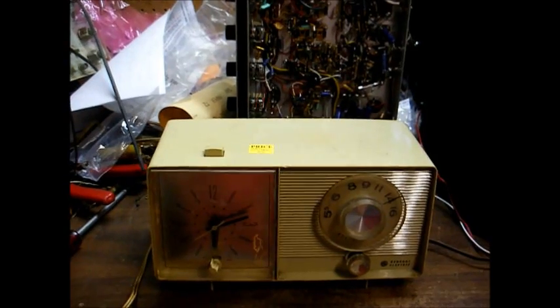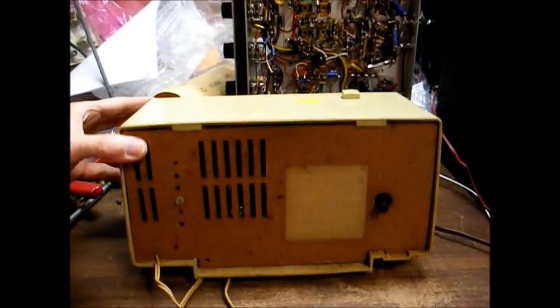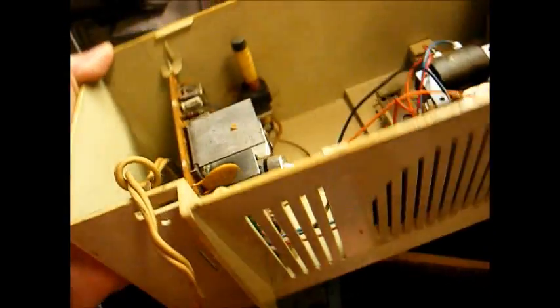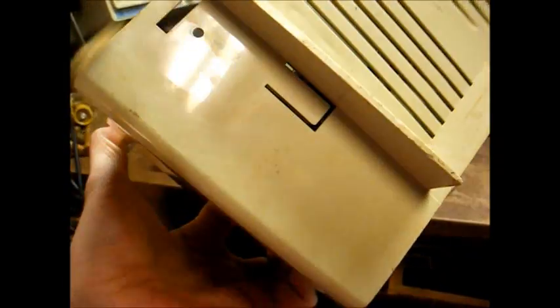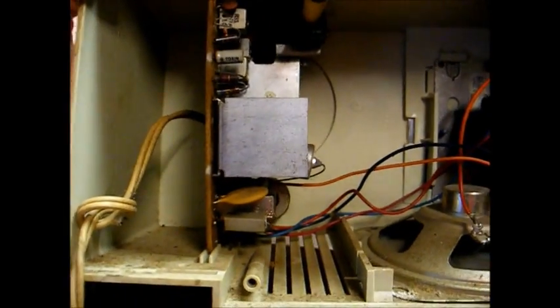It wouldn't be any fun if it actually worked. We'll now pull the back cover and see what we can find wrong with it. This is model C4410A — this label is just barely readable, and the date code is 5915, looks like G, so I think this is probably a 69 model. Here's the inside of the radio. The way you remove the chassis is pull the knobs off, then disengage that little clip with a screwdriver and the chassis should just slide out the back.